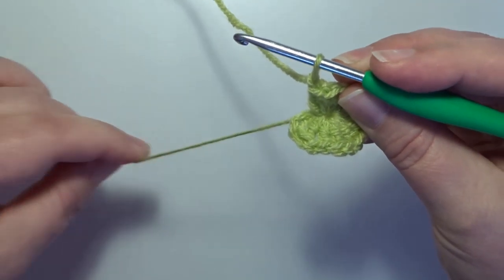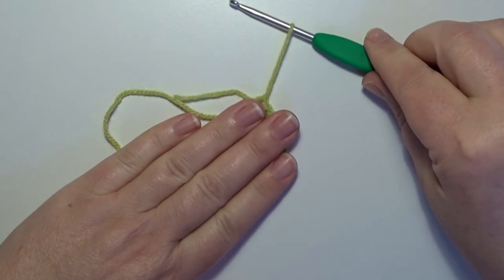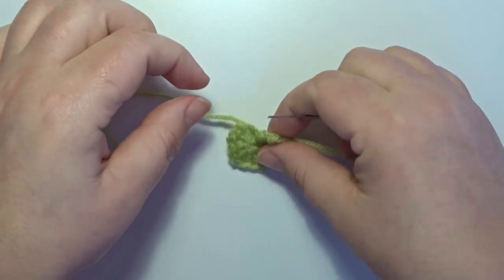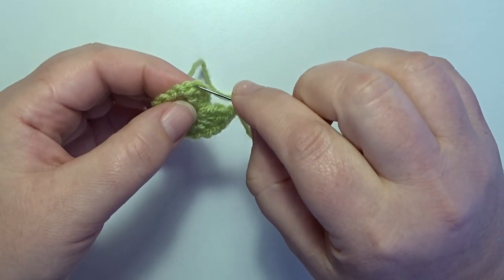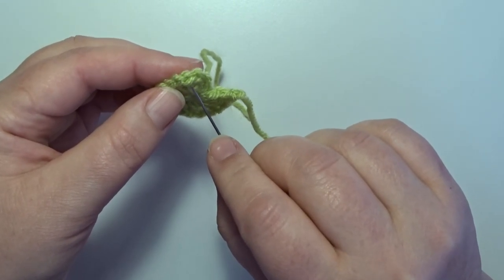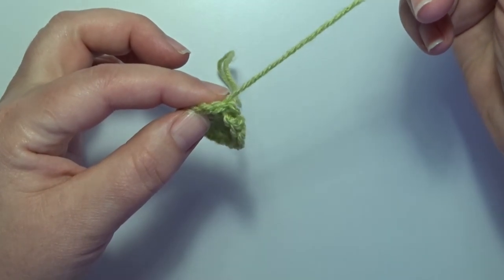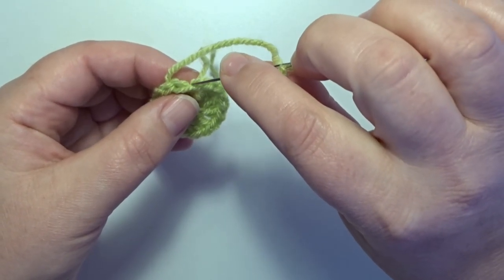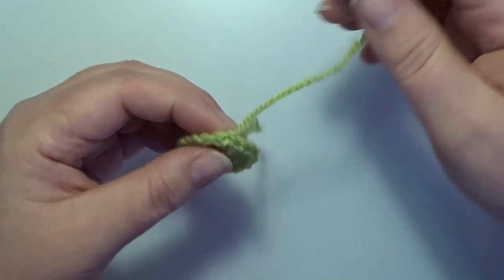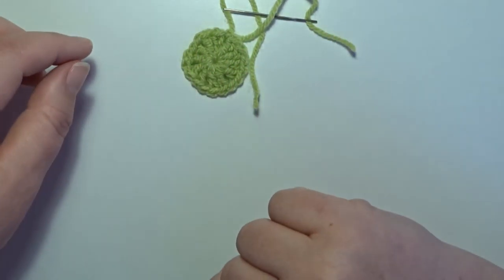Now we cut the yarn and make an invisible join to close this round. Open up your stitch — the first chain 3 stitches we skip those stitches, we go always to the next stitch. On the top of that double crochet we make that invisible join. Now go back to the last chain stitch you made, in the top in the middle, pull through and this is your invisible join. Weave those tails in.